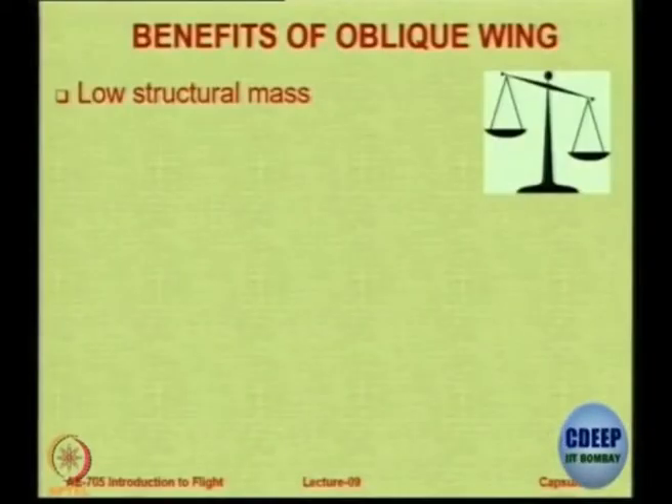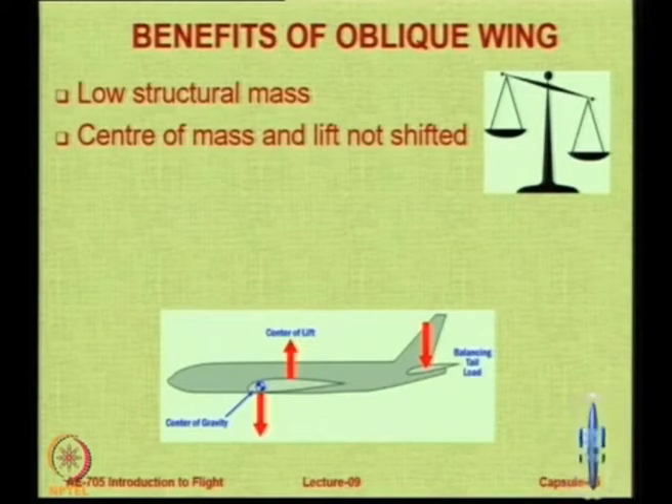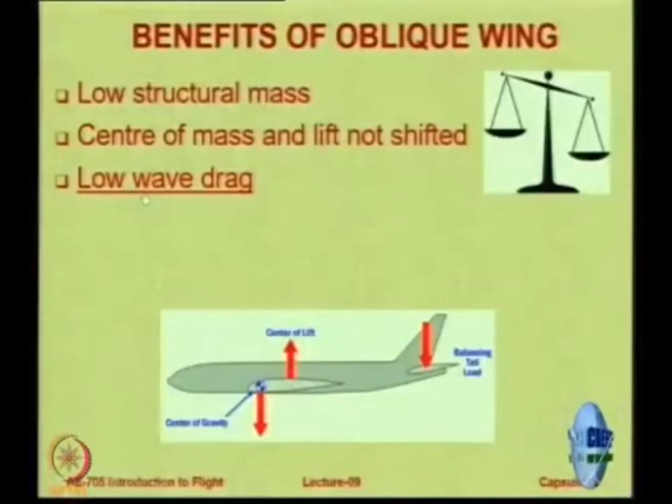There are some benefits. There is a lower structural mass. The center of mass and lift is not shifted because on one side it is swept forward and on one side it is swept back. As against either sweep back or sweep forward alone, where the center of gravity is completely shifted ahead — here it is not shifted. There is also a lower wave drag.